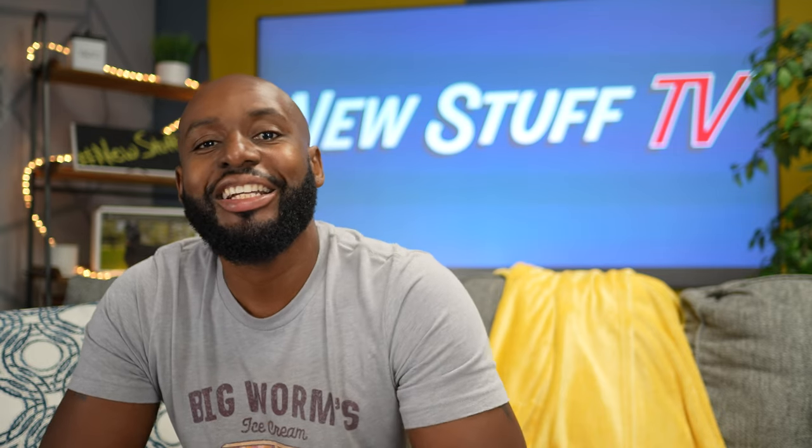Hey, what's up boys and girls? Welcome back to New Stuff TV, the Untechnical Tech channel. I'm your host Antoine — two for one Richardson — because today we're checking out two products in the same video from One More.